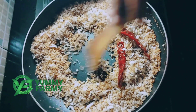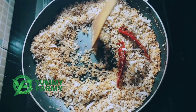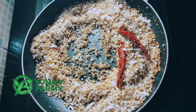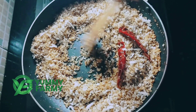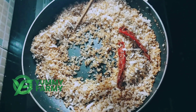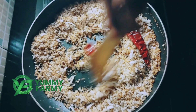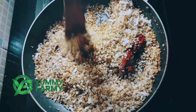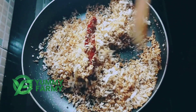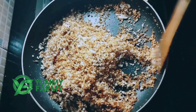Add half a teaspoon. Add 3 tablespoons and 1 teaspoon of salt. We will put it in until it turns a brown color.